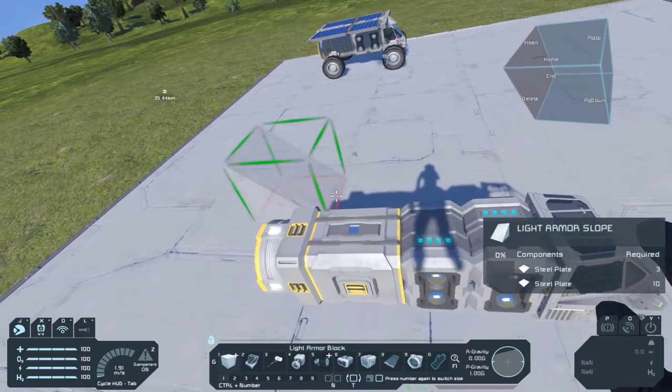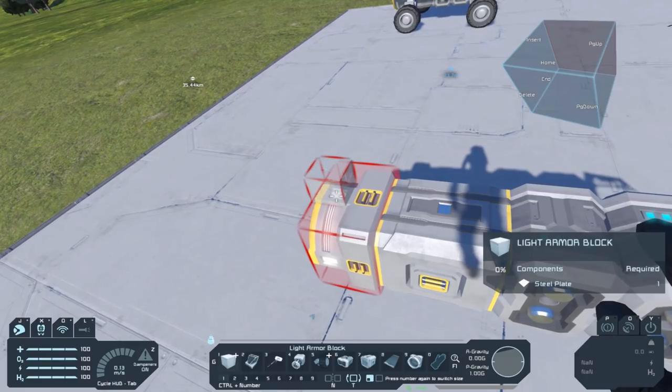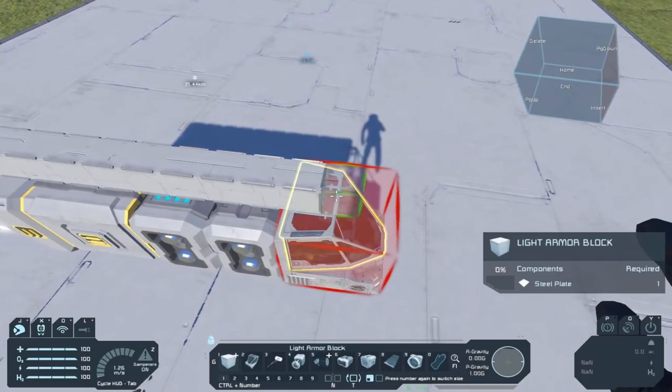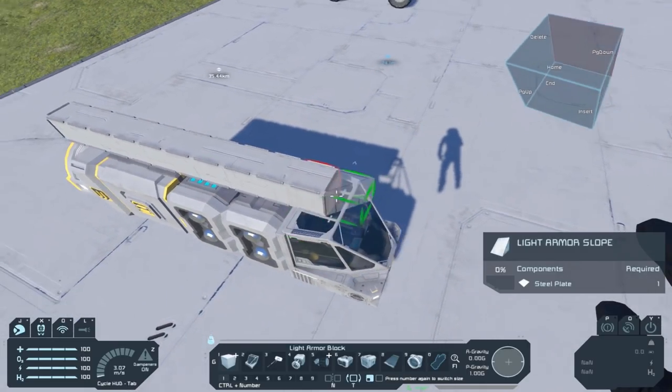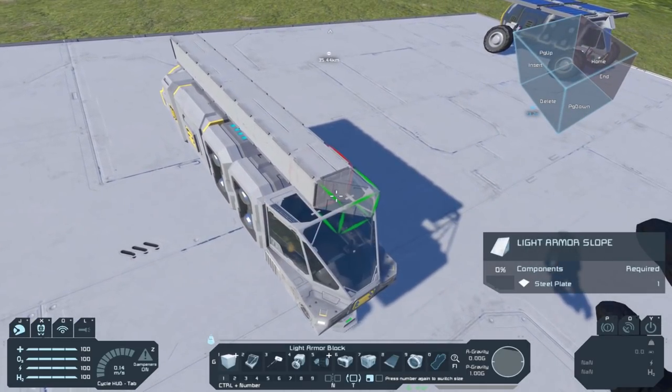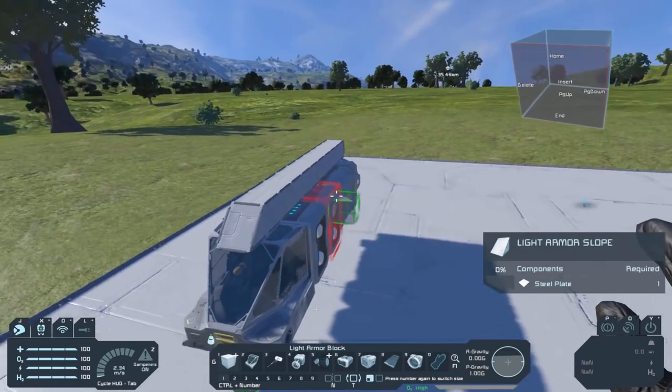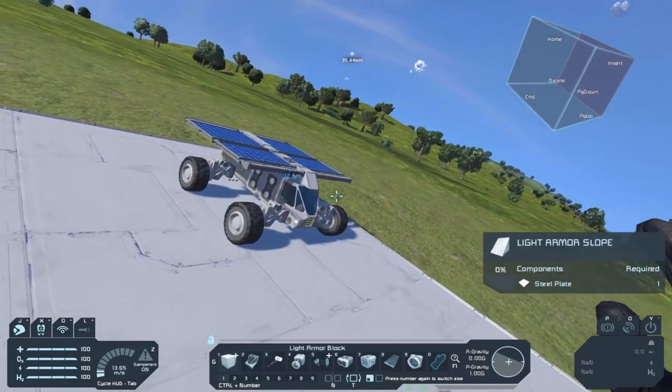On top, you just make a row of light armor blocks, which the solar panels are going to be attached to. For design purposes, you can just have a light armor slope there — I think that looks pretty cool, like on this over here.